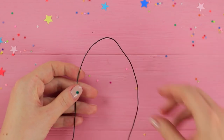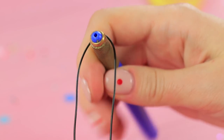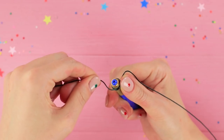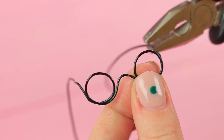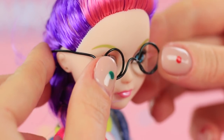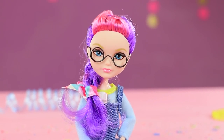The doll even has glasses just like her owner's! Shape round glasses out of black wire — you can use a round pen or something similar to make things easier. Make the arms, trim the excess, and put the glasses on the doll. The smart doll is a perfect representation for Christy, and not for nothing — they really look alike!